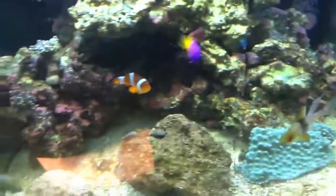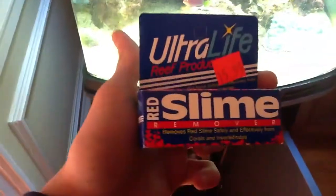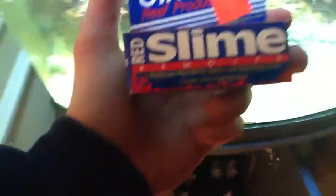I was able to get rid of the cyano. I'm going to do a quick product review on Ultralife Slime Remover — this stuff works. Does everybody remember it right there? I had cyano that was killing my zoanthids. No more cyano there. This stuff works.